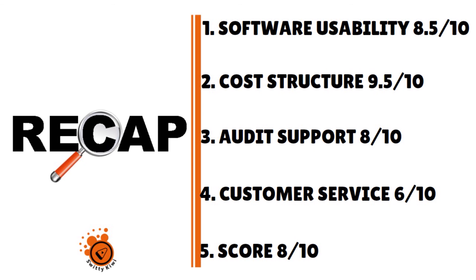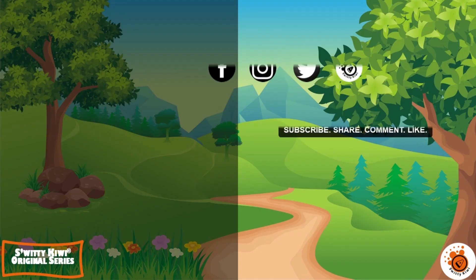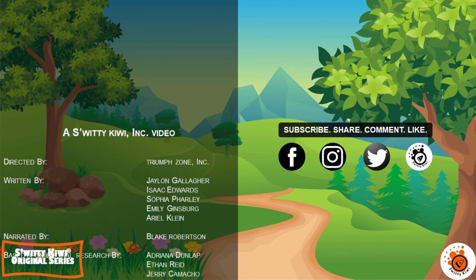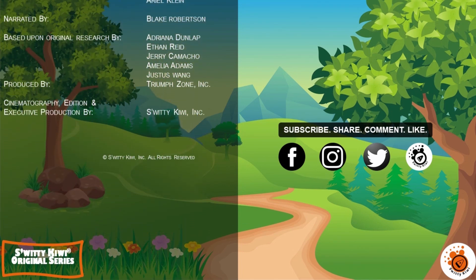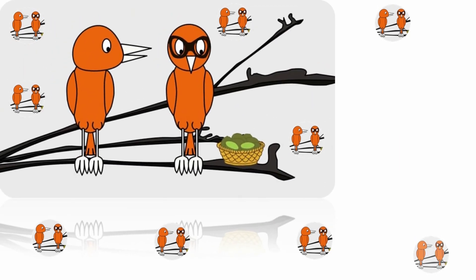Thank you so much, folks, for listening to this conversation. I really appreciate it and I will see you next time. But until then, remember, stay marvelous.